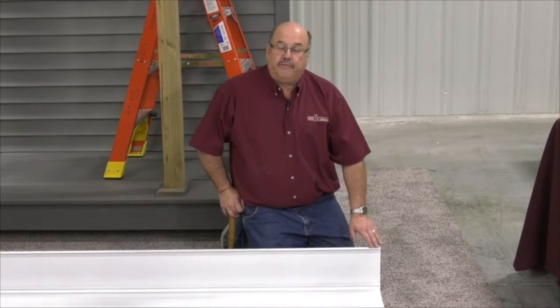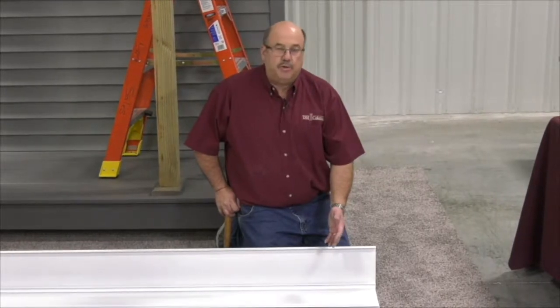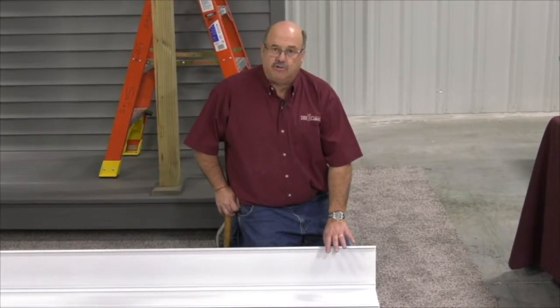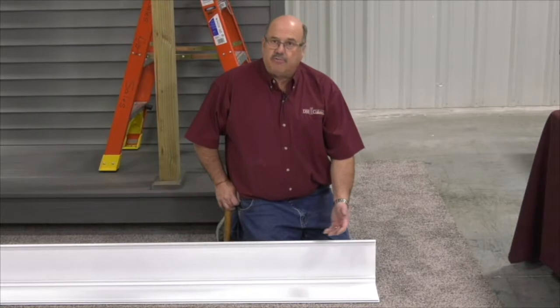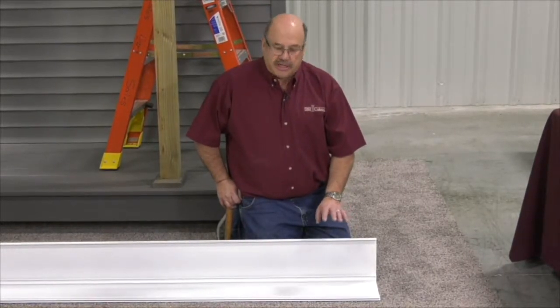Square columns are available in four designs. We're going to be working with the square smooth. There's also a square smooth with the astragal, which is the identical column shaft. There's a square recessed and a square fluted. All four models will go together the same way.